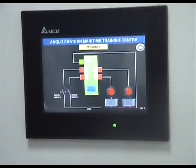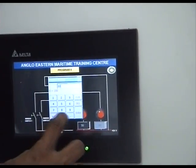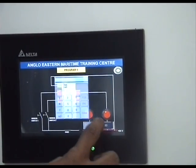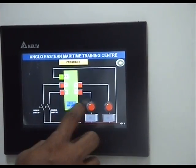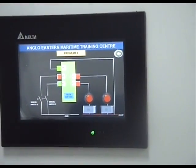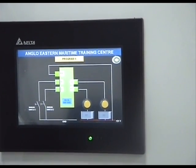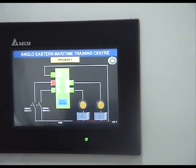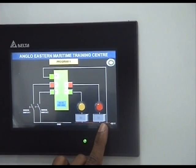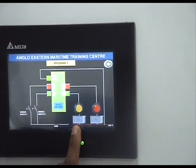Let's try to repeat the same thing by changing the time. I'll make the first timer 80 and the second one 30. Here we go — X0 and X1 both are on, and we remove the input. Countdown begins. Now this one should go off first — yes it did — and this one should go off later — and it did.